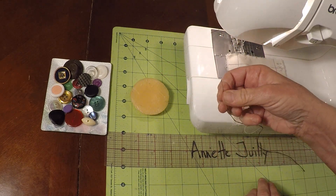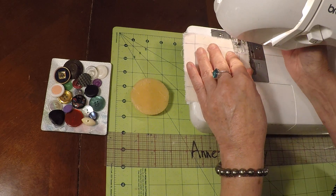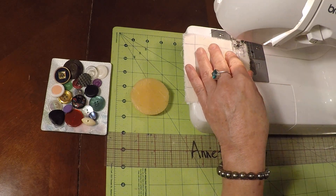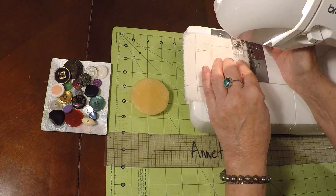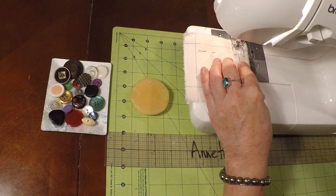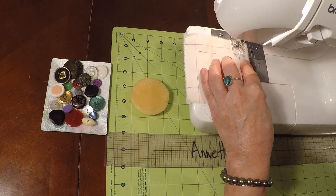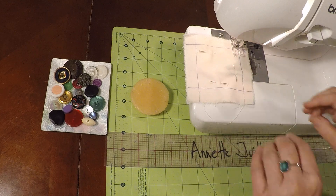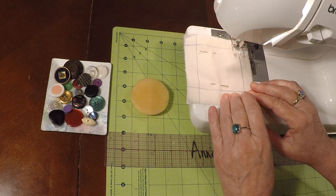If you don't have a sewing machine, you can do this next part with your needle and thread. I've got a sewing machine, so I'm going to go ahead and make a border with my machine. Let's drop the presser foot down and the needle, and position it right on your line. You can remove your pin so you don't sew anywhere near it or on it.